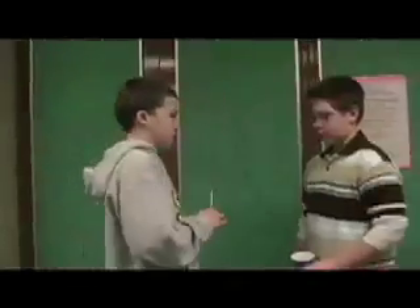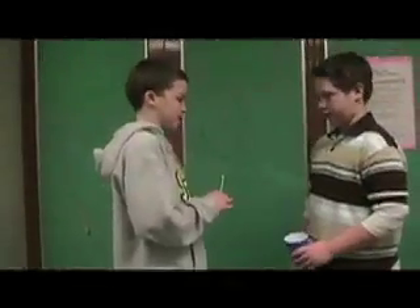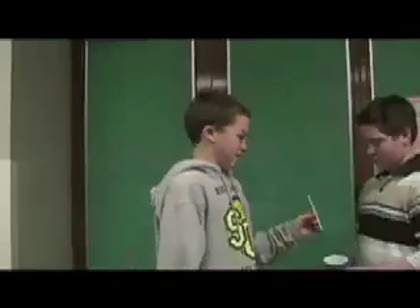I saw you were having trouble drinking your beverage. Yeah. Then try the Stuart straw. The Stuart straw. Try it.